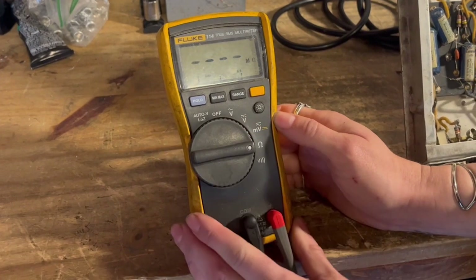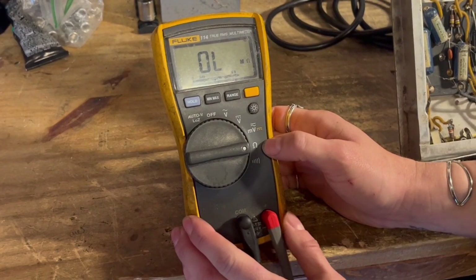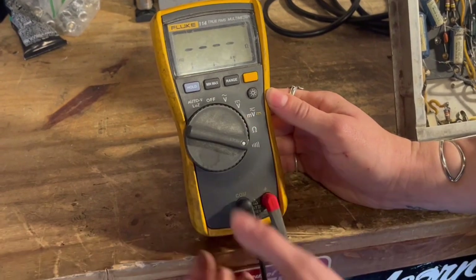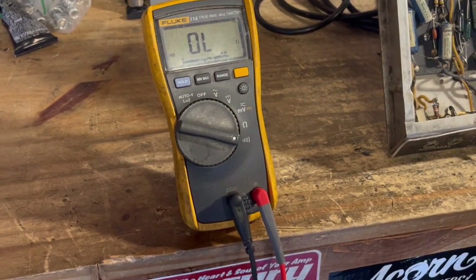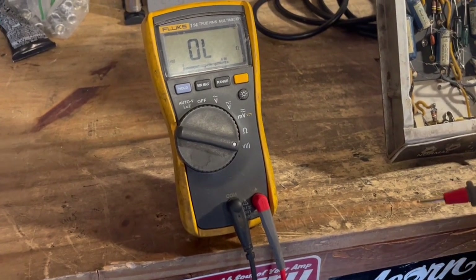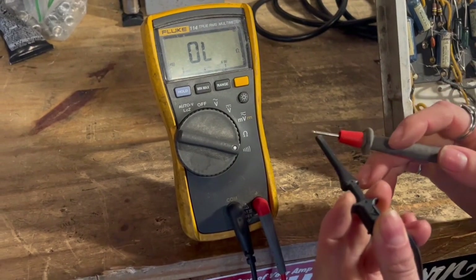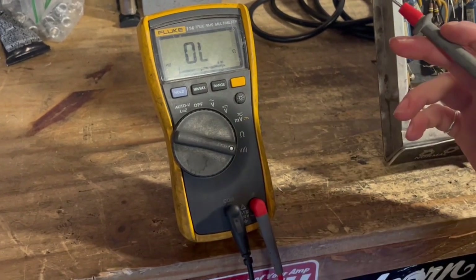Another one that I use a lot is to measure ohms, which you use to measure resistors. I also use this continuity feature, which basically lets you test whether two points are connected — and if they are connected, it'll make a beeping sound like that.